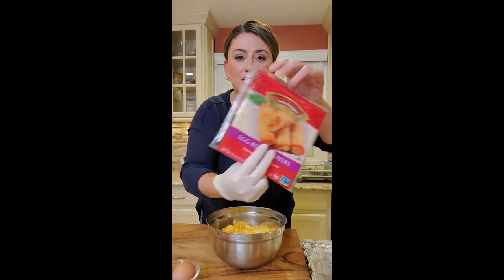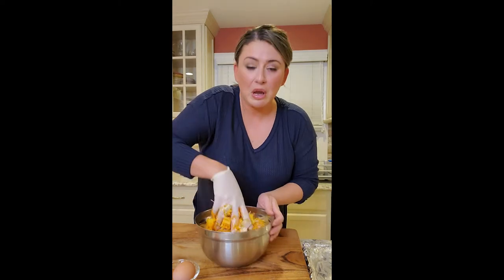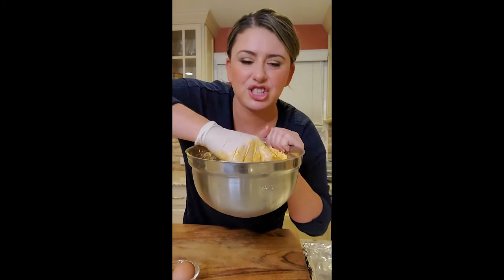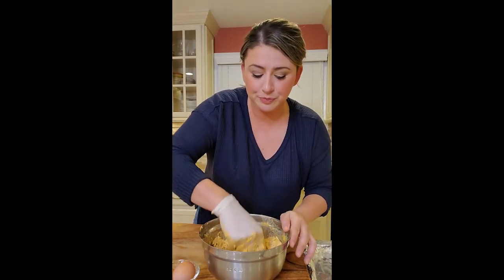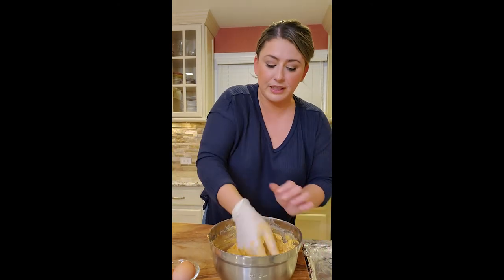I'm gonna get my glove off and get my filling made. We're gonna use the same wonton wrappers we did with the cheese steaks. I used my hands to kind of push through the cheese. I pulled the rotisserie chicken and added the ranch zest pack and cream cheese. Maybe the ranch was supposedly having a flavor issue last time. So let that sit on the side.